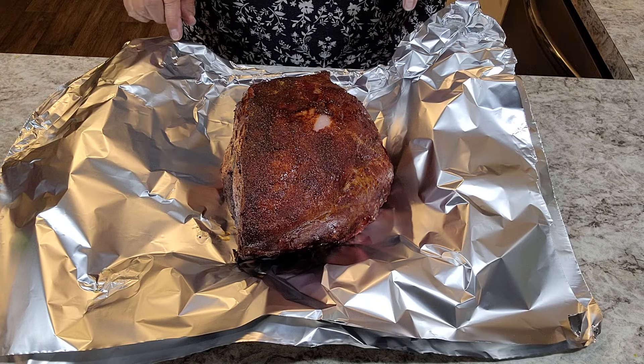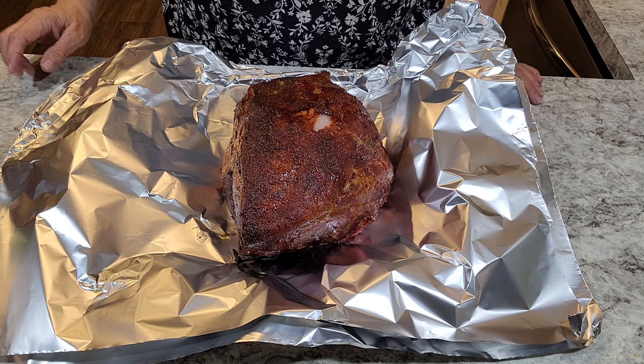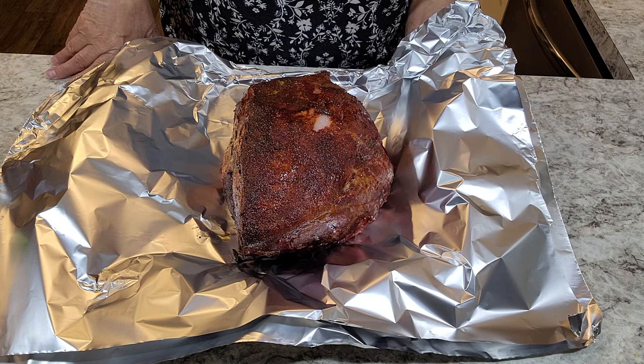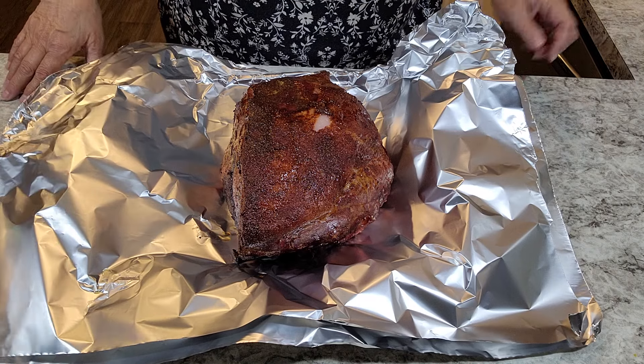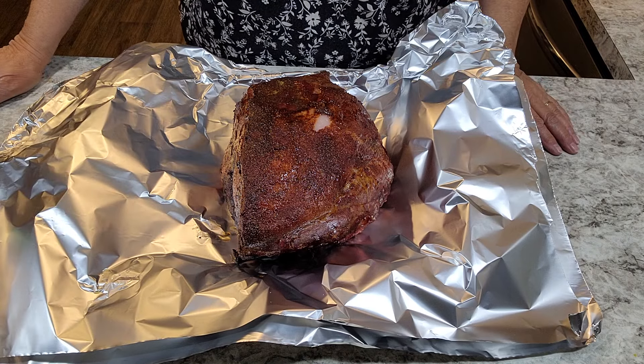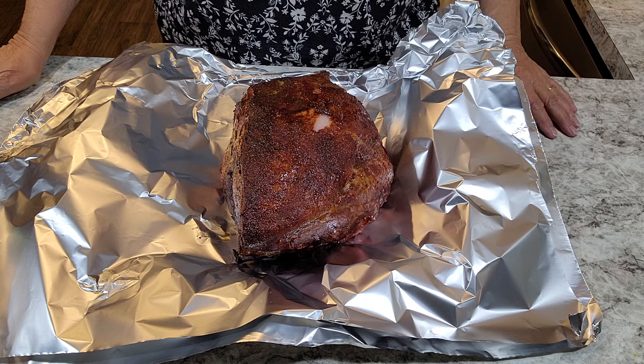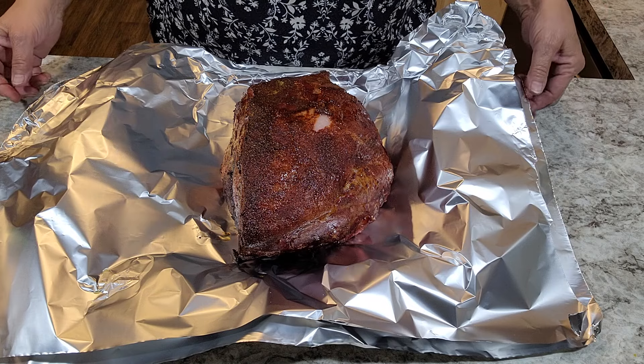This big one is ready to wrap now. He took a lot longer — about an hour and a half, two hours longer. I noticed when I first put the probe in that it was still about 33 degrees, so it was just barely thawed. That would have been more helpful if it had been thawed a little longer.